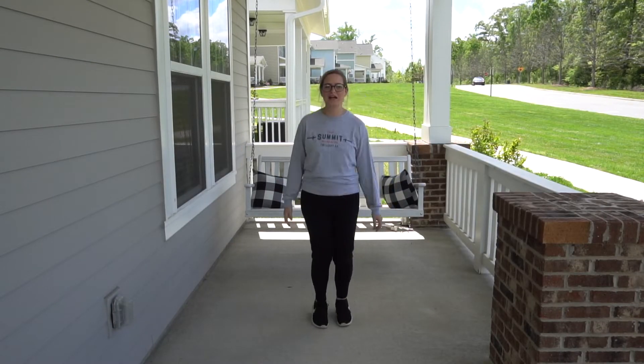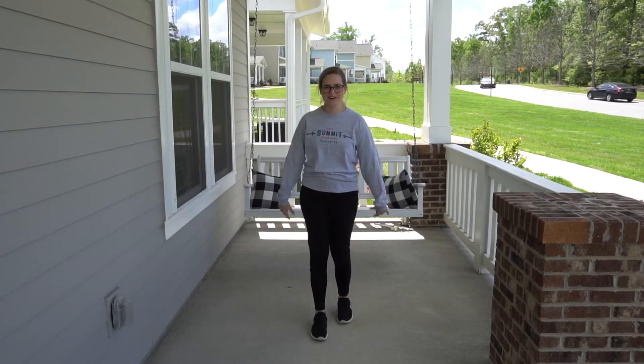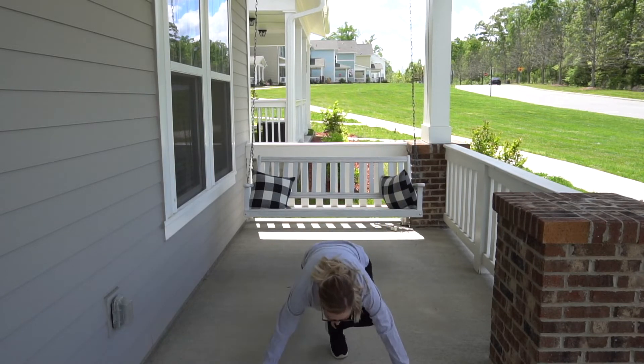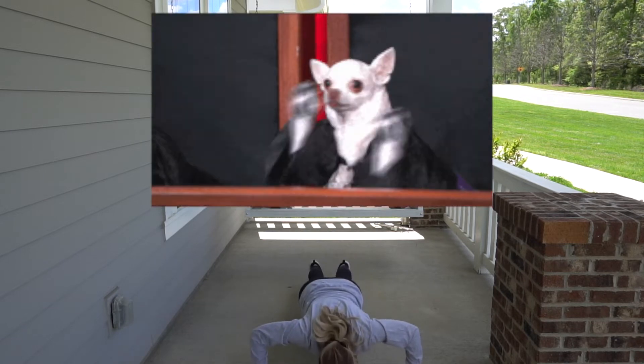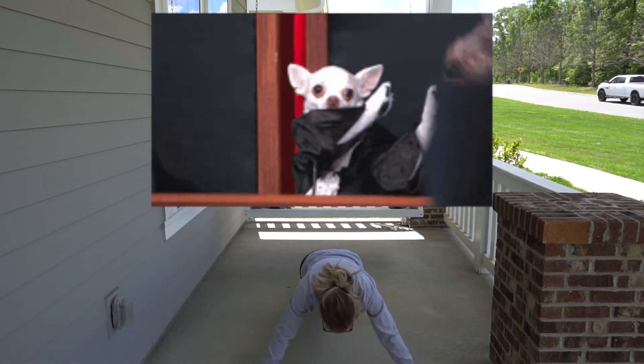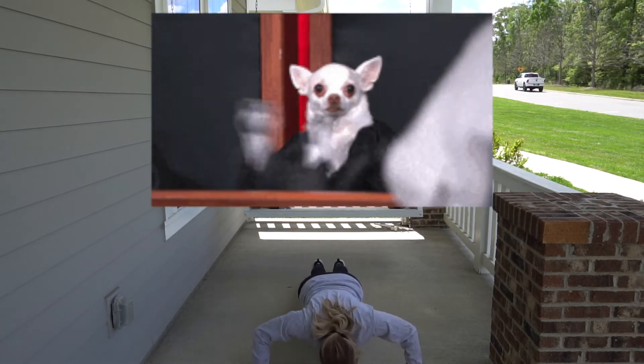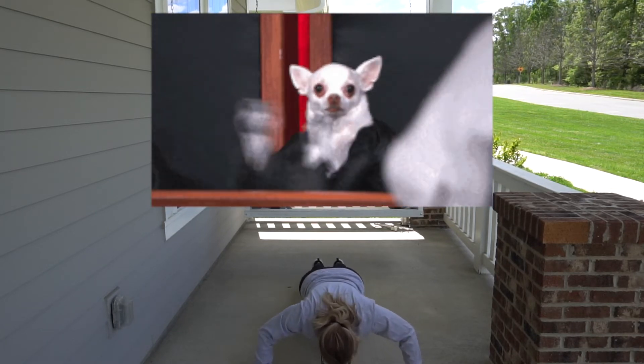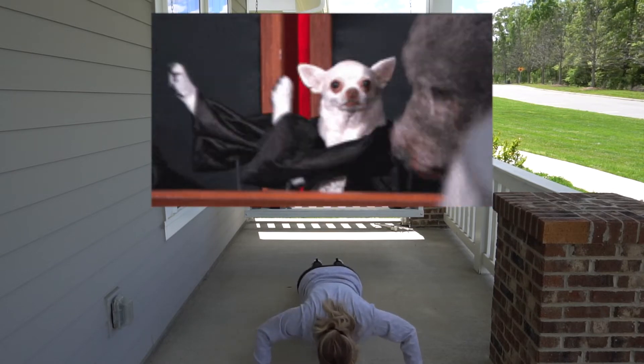And here we go. First thing we're going to do is some push-ups. Here we go. 1, 2, 3, 4, 5, 6, 7, 8, 9, 10.